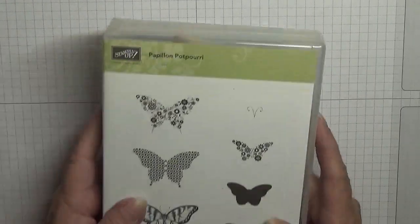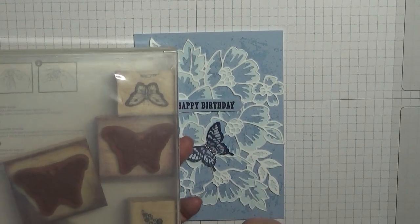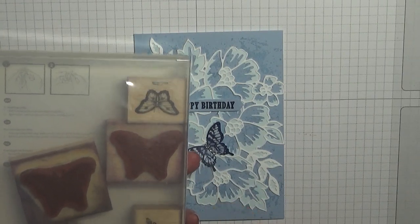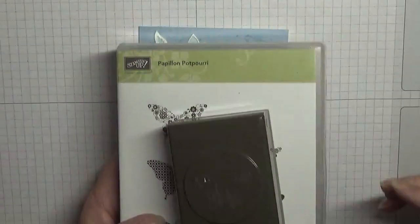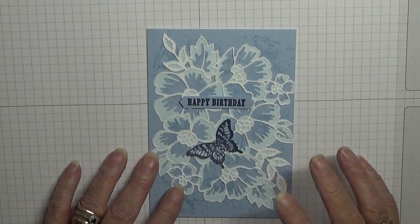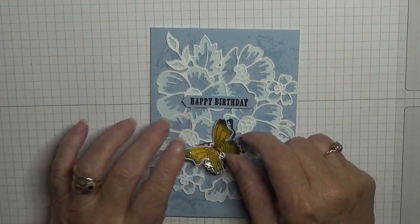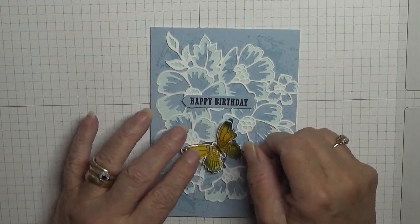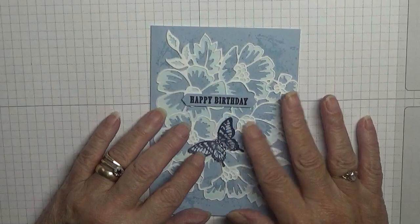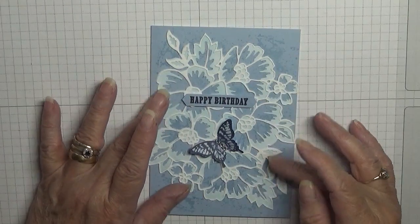The butterfly is from Papillion Poppyree — you can tell this is old wood, it's one of the very first stamps I bought. I also got the punch to go with it and I obviously haven't got rid of it yet because I still use it. I did try the Gala butterflies but I felt they were too big — I wanted something a little bit smaller. You can use any butterfly if you copy this. I copied the idea from Pinterest — there are a few cards like this on there.